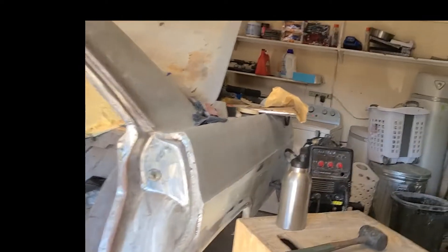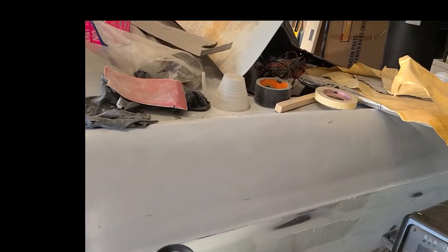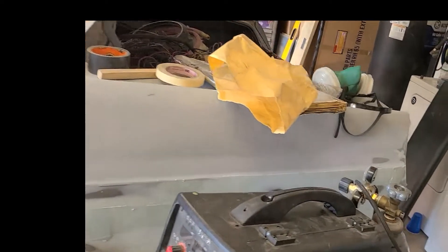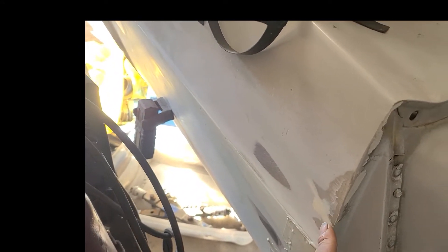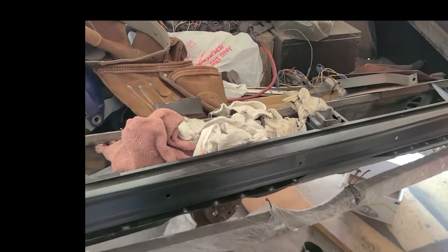I have this side pretty much dialed in for the most part. There's some more work to do to it, but it's dialed in good enough for me to start smoothing out. I have to get this body line right here sorted, so I'll be working on that here soon. I got this new tail panel welded in.